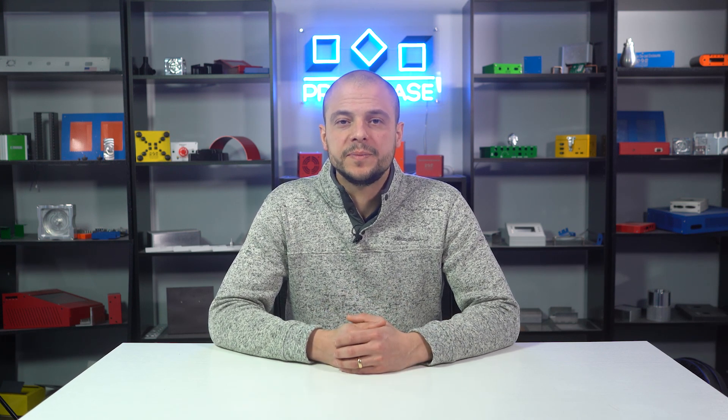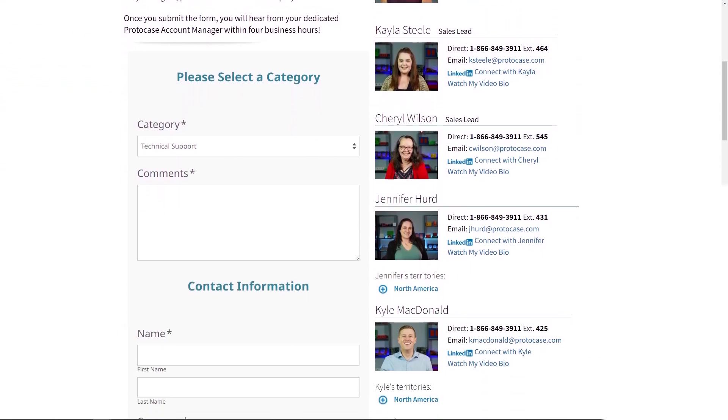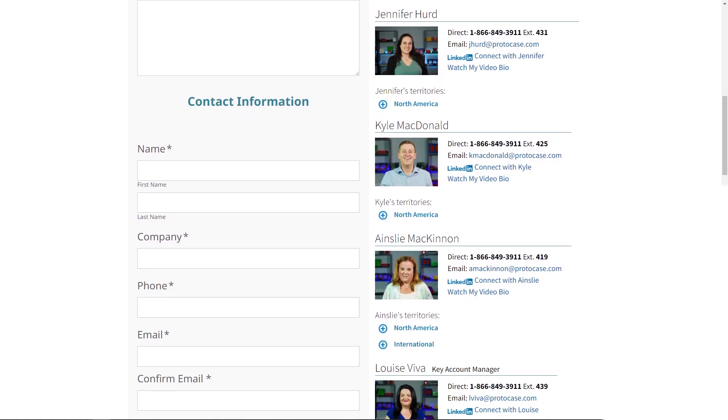Everything we've covered today in this Proto Tech Tip is detailed on our website. If your organization requires engraving fill for your custom parts in order to meet MilSpec 130 or any other relevant standards, ProtoCase is your perfect option. It also fits within our lightning fast 2-3 day lead time so you can keep your projects moving and eliminate bottlenecks. Reach out to us at info@protocase.com to get connected with your ProtoCase Account Manager or use our website to quote your design. Thanks for watching this week's Proto Tech Tip, we'll see you back here next week.